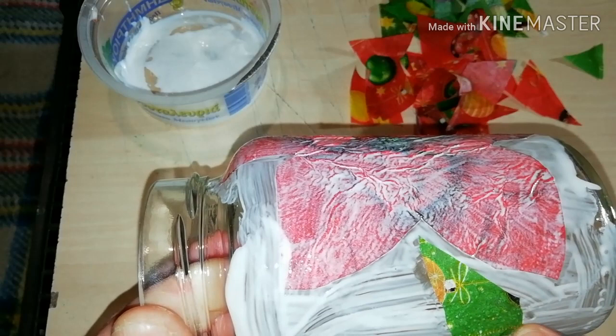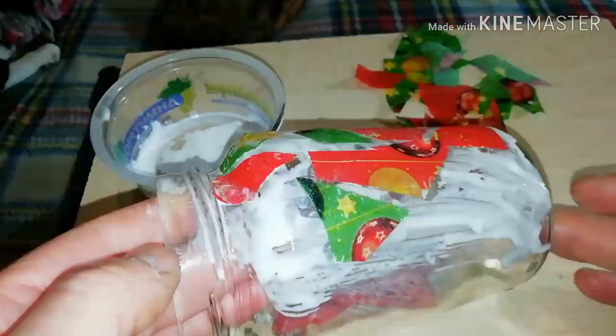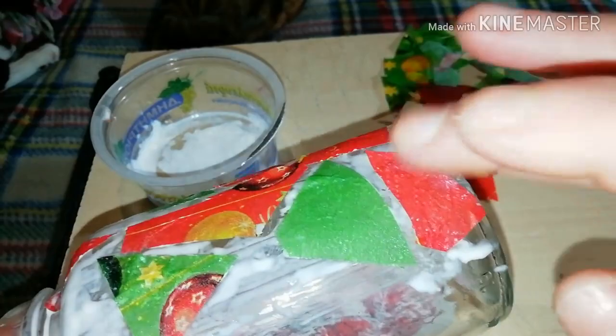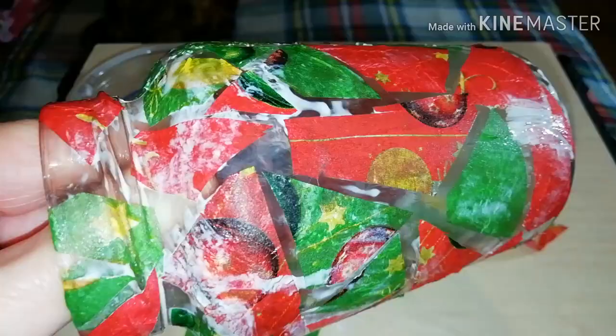First, apply a layer of glue and then start positioning the puzzle pieces. As you see here, I only chose two colors — red and green — but it's up to you what colors you're going to use. In any case, this is a task that requires quite a lot of patience, but in the end it's rewarding.